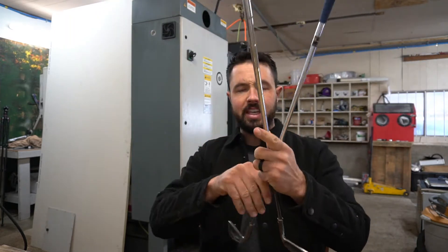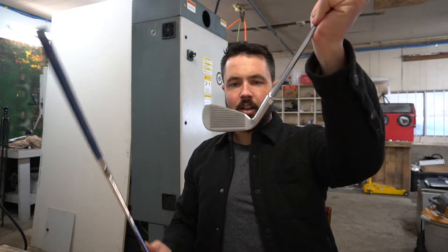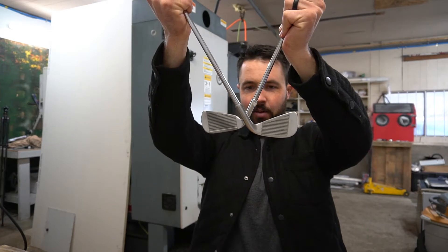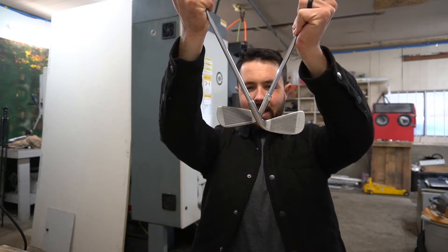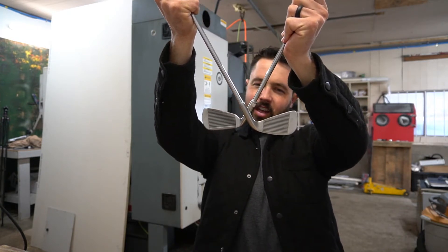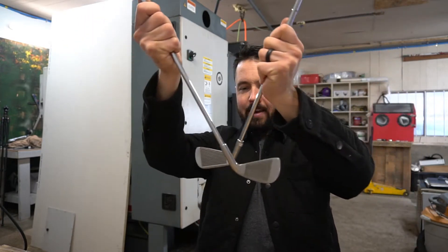What I'm thinking for the layout is to have a standard right-handed club with a normal shaft angle, then take the left-handed club and put it on here somewhere and weld it on. I'm trying to decide how high to do it — probably leave a little bit of the hosel intact. I think that'd look cool, and I want it to be strong enough so it's not going to bend.